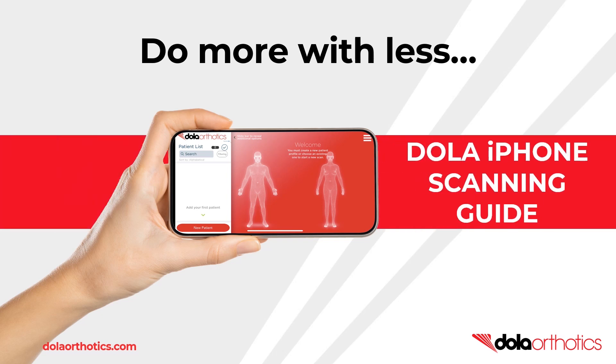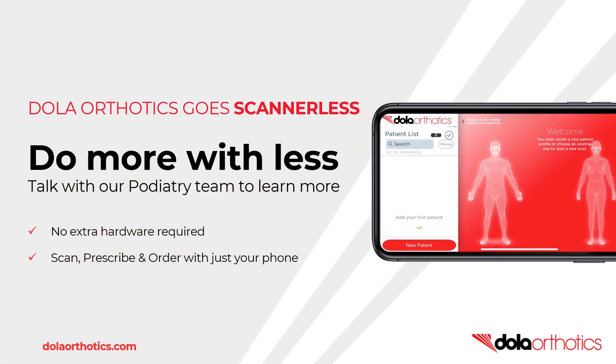Welcome to the Dollar iPhone scanning guide. This guide is designed to help health professionals take 3D foot scans using an iPhone for the ordering of foot orthotics. Learn to do more with less — scan, prescribe and order orthotics just with your iPhone.